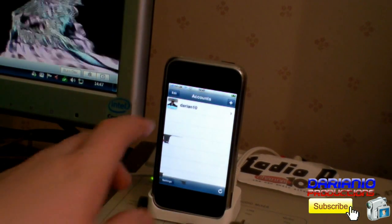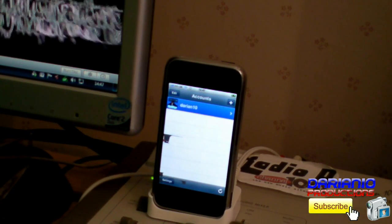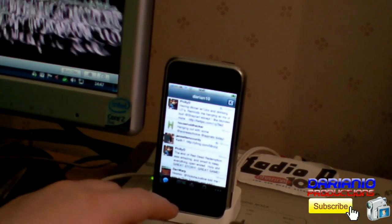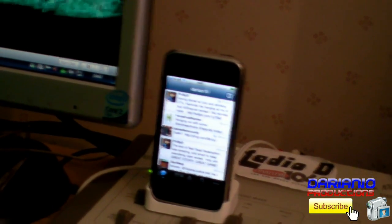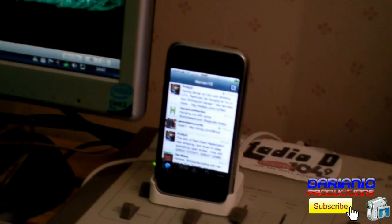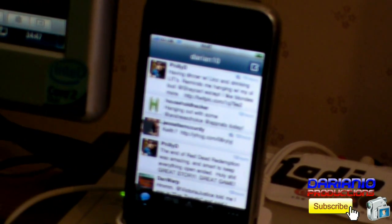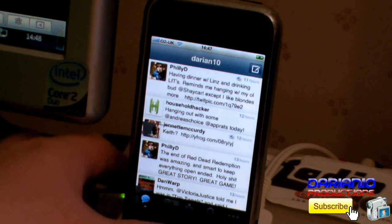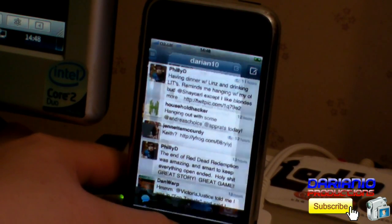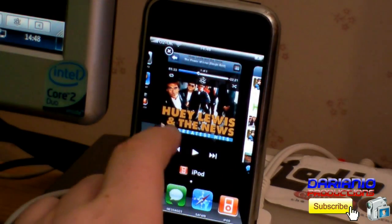It'll take a second to load. There's my account there — I'll just sign in. Right, there's my account loaded. I'm just going to zoom in a bit more. If I hold this button in, it doesn't exit the application — look, there's Twitter still running. If I go across, there's my iTunes.